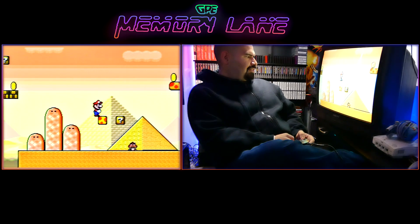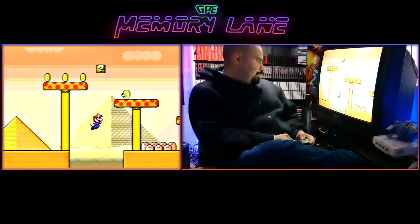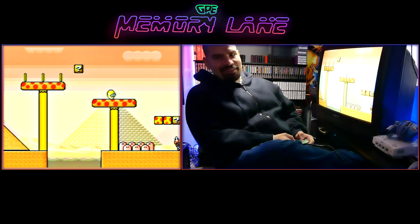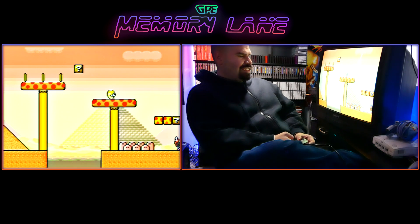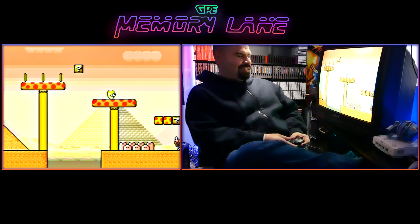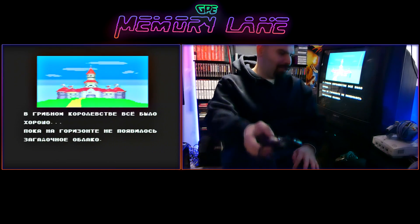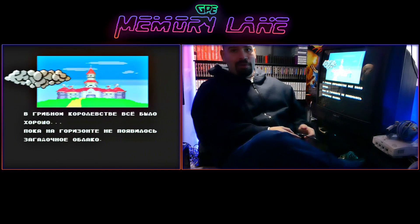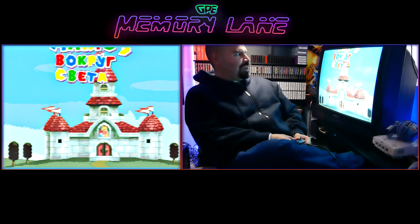Let's see if we can make that jump — oh my god! What the hell kind of enemy is that up there? Is that a fish? Yeah, I think the game froze again — this is definitely quite the broken bootleg Super Mario game right here. This is not working as well as the other games I tried out.